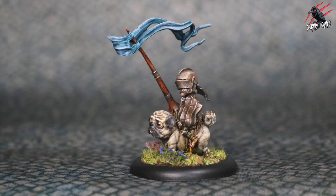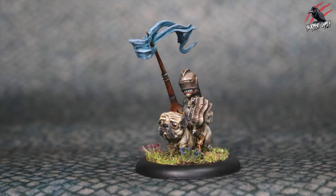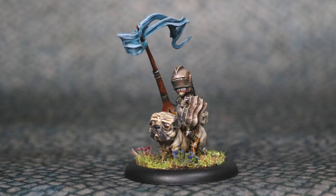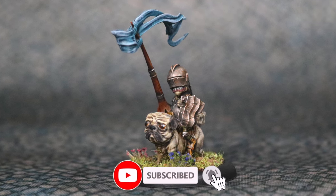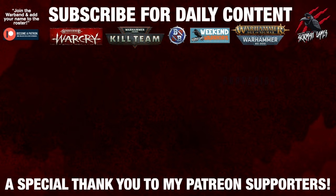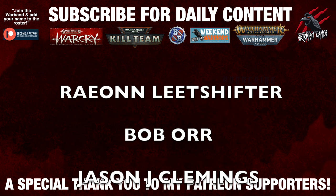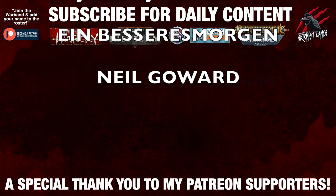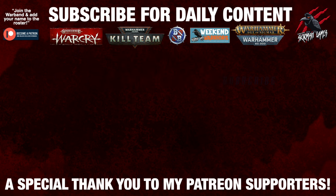Thank you so much for watching the video, I hope you enjoyed it. I'd love to hear your comments down below and also see your pictures — check out those links to my Facebook page where you can share those as well. If you liked the video it would be awesome if you hit the like button and subscribe for more Moonstone content like this. I look forward to seeing you here next time on Tabletop Skirmish Games. And thank you so much to my Patreon supporters for helping me to keep going with these regular videos — I couldn't do this without you and I appreciate your support so much. If you'd like to join the Patreon community, support the channel, and get some great perks at the same time, there's a link down below in the description. We'll see you next time on Tabletop Skirmish Games.